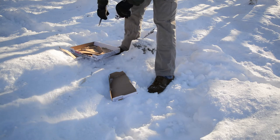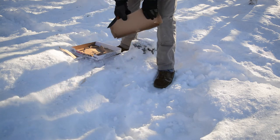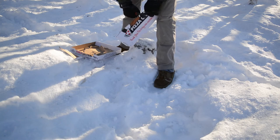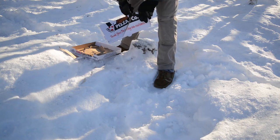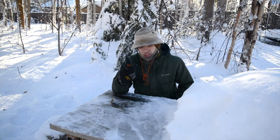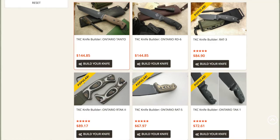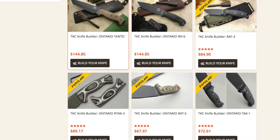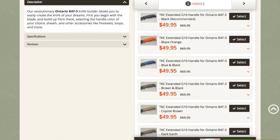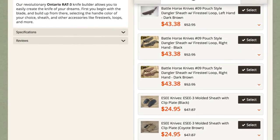What attracted me to the Knife Connection version is that the RAT 3 is a pretty great knife but also a pretty plain-jane knife. I really liked that the Knife Connection, for a reasonably affordable price, spruced it up with some pretty awesome stuff. First off, you get custom G10 handles and you can choose from a bunch of options on the Knife Connection website. I chose these tiger stripe ones.